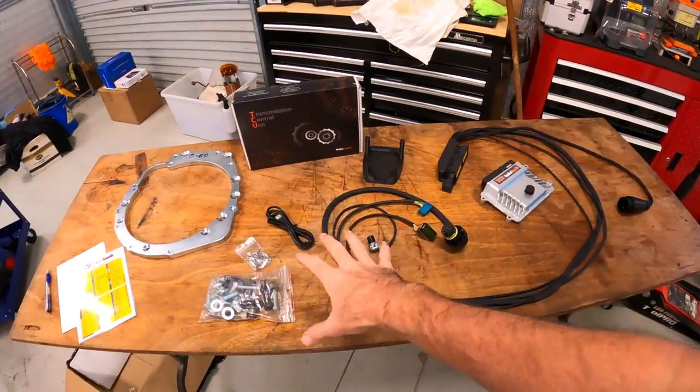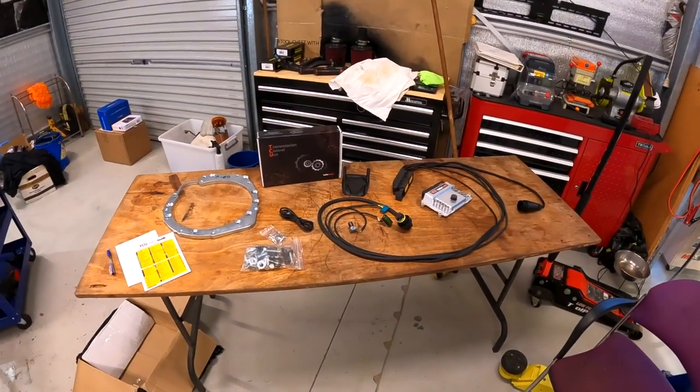So I want to go through the kit, how it works, some reasons why you would want to do it, and basically just try and make everybody else want to buy one as well, because I think they're pretty cool.